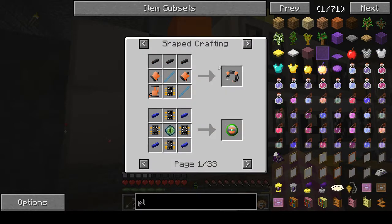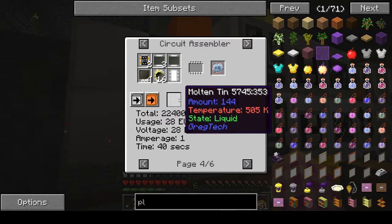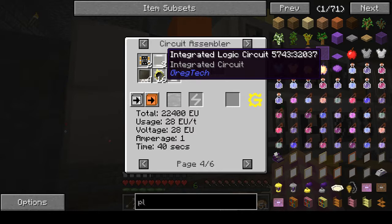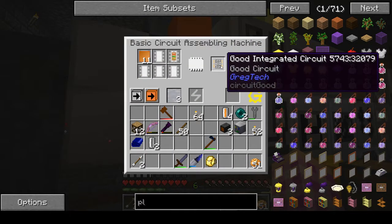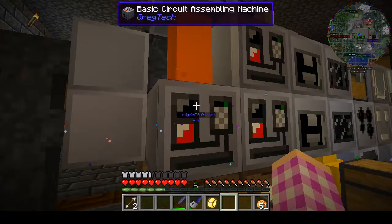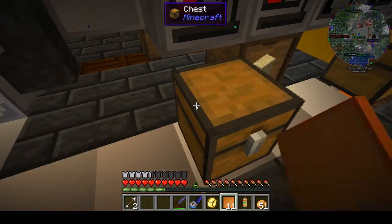Electrum is the next step up. The only difference in the recipe is you could do SMD resistors, which is carbon dust and fine electrum wire and polyethylene. The problem is this needs a medium voltage assembler — we only have a low voltage assembler with plastic in it for right now, so that'll be the next step.